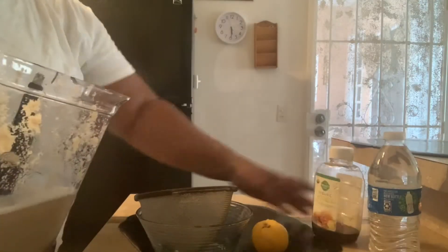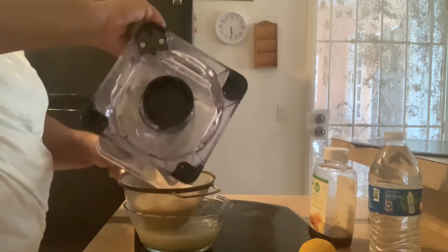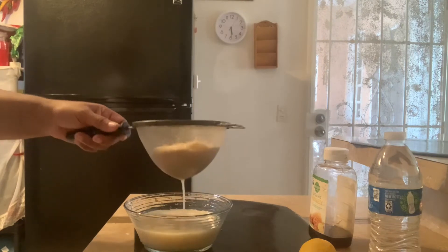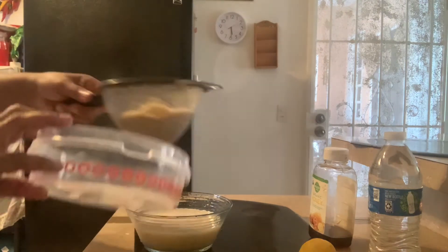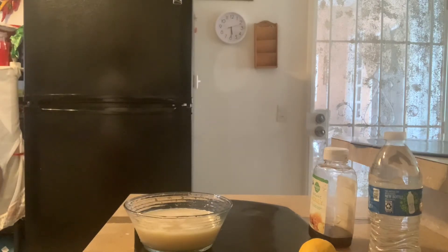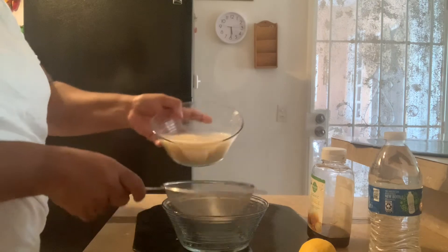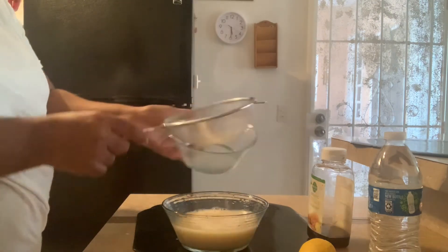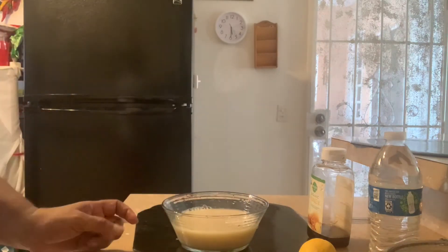Okay, so we are going to strain it now. Then the second strainer here — this is another bowl. I strained it twice.